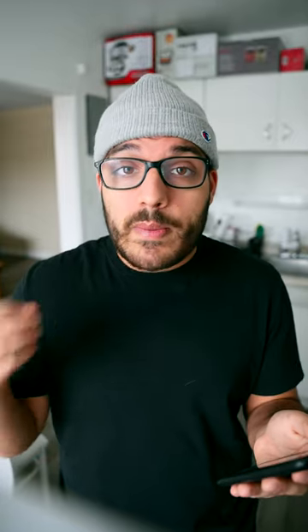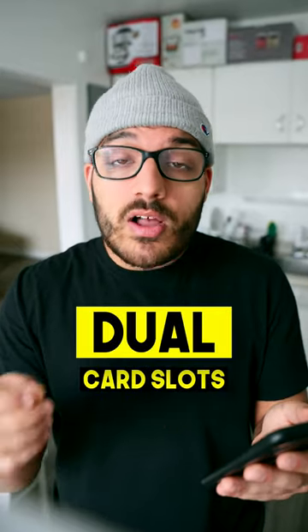It'll have 5-axis in-body image stabilization and 12 frames per second on the mechanical shutter. It'll shoot 4K 30 without a crop and 4K 60 with a crop. There are two card slots: one CFexpress and one regular SD.